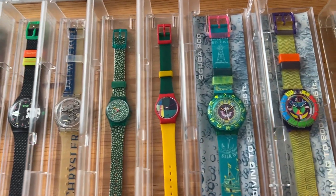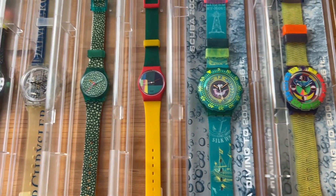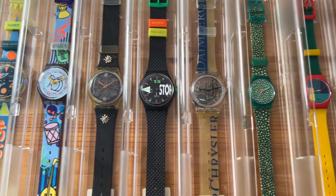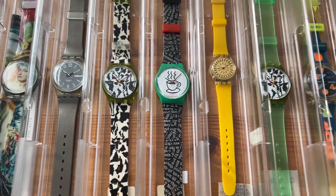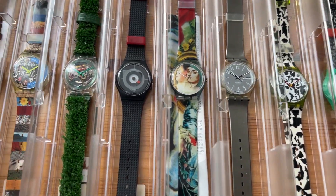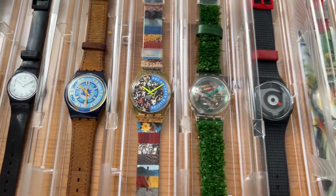As you can see, we have a lot of 90s swatch watches such as Kuba, Lady, Jelly, Start and Stop, also all Gent models. So make sure to check out our website VintageRadar.com if you are into vintage swatch watches.